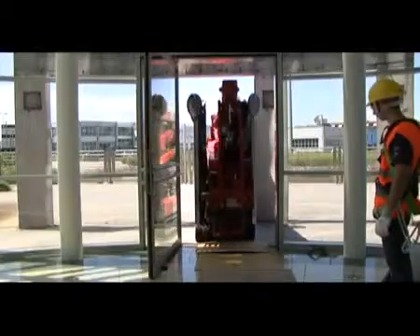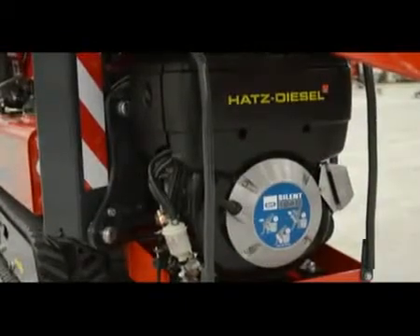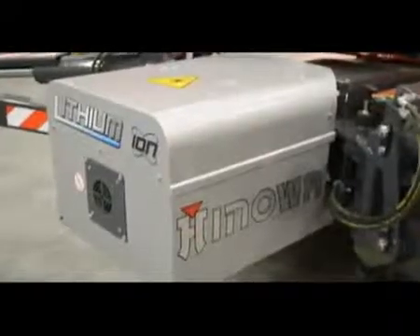It is available with different high-efficiency motorization options: petrol, diesel with automatic RPM control, and with Hinoa lithium-ion systems with lithium battery pack.